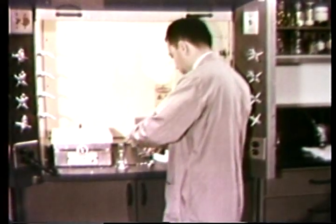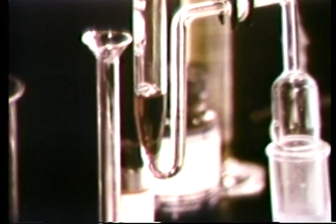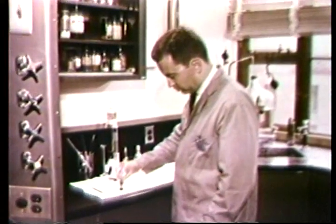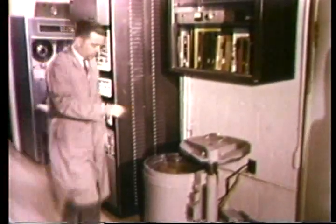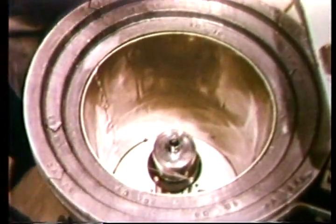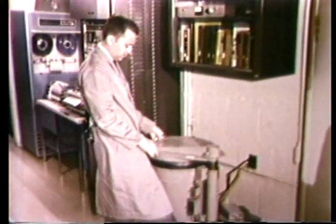When the bone was exposed to the neutrons, atoms of many of the elements present were made radioactive. After chemical processing, any radioactive arsenic will be isolated in this liquid. This is now poured into a glass container to be analyzed, and the container is then placed in a lead-shielded radiation detector. Radiations characteristic of arsenic are sensed by the detector and can be read by the analyzer.